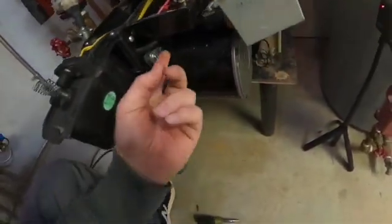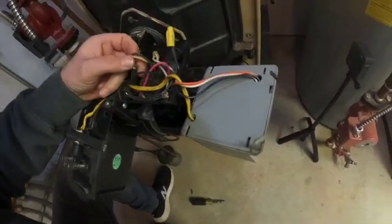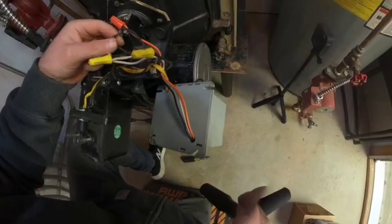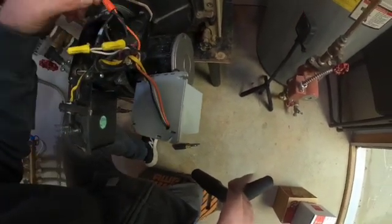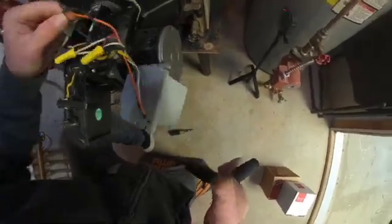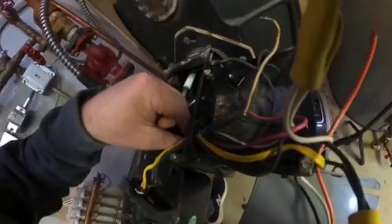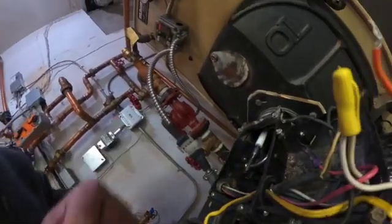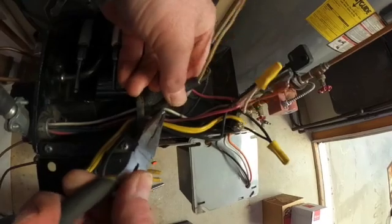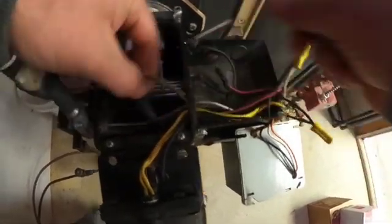The wire for the blower motor comes underneath, goes into the burner housing, loops back around and comes out here. I'm just going to unwire this. We've got a neutral wire and a hot wire. The orange wire comes out of the controller and goes to the blower motor and also to the ignition transformer. So if I disconnect this, this little piece of wire here stops the electrical wire from being pulled through, so I can just remove it.